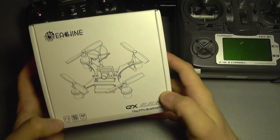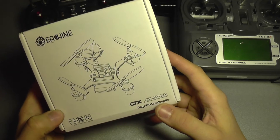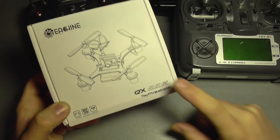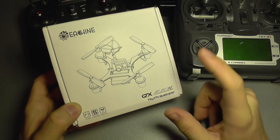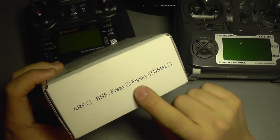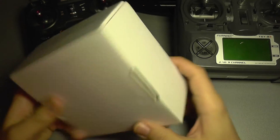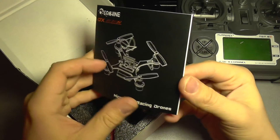Hello everyone and welcome to the first part of the review for the Eachine QX90C tiny quadcopter. This is a 90 millimeter mini quad or nano quad and it comes fully equipped for FPV. It has an all-in-one FPV camera, comes with a battery, and this one comes with its own receiver. There is also an option without any receiver so you can plug your own. This is the FlySky version.